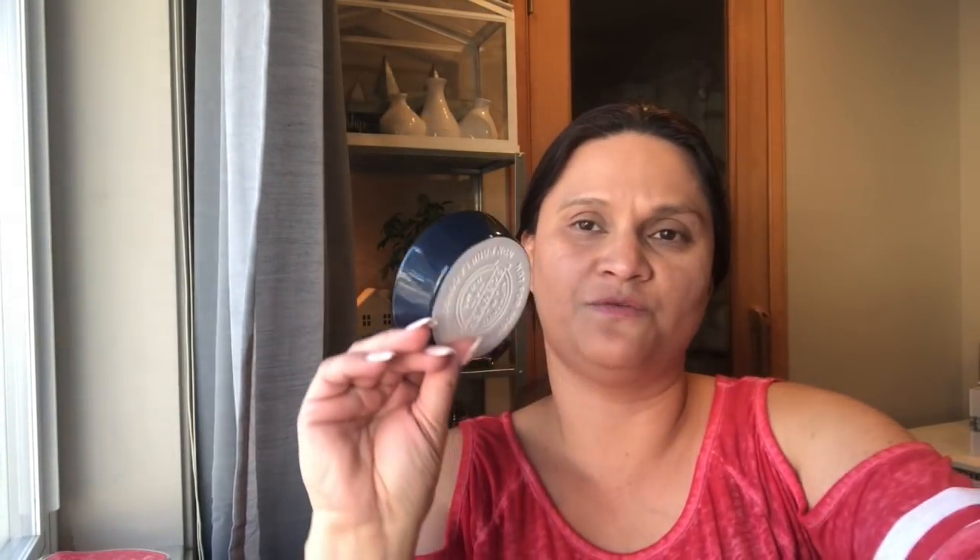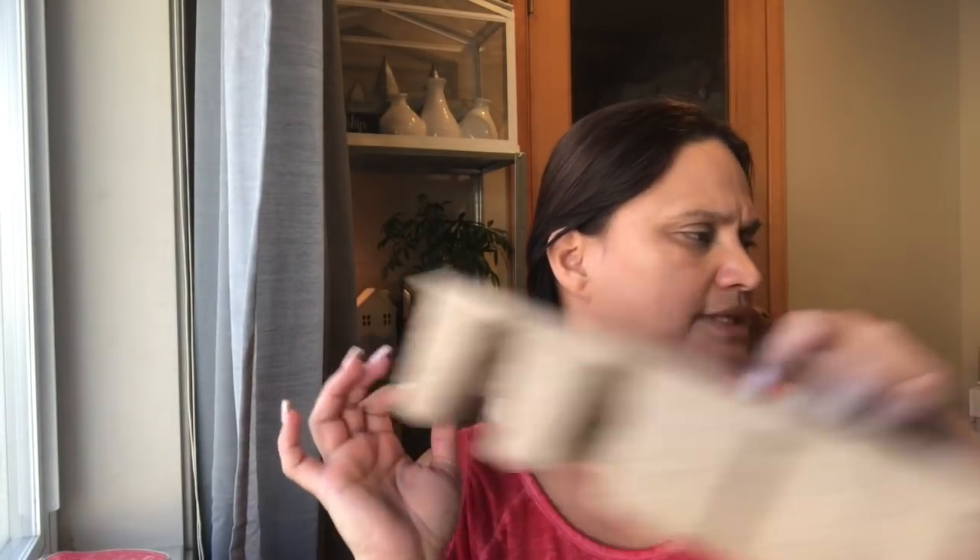There are holes so the fragrance can go through and fill your room. That's the lid, and this is the dish — a nice dark blue color. It says 4 in here, so no more than 4 cubes. See how it just comes out easily. Super cute — he's going to be so happy about this.